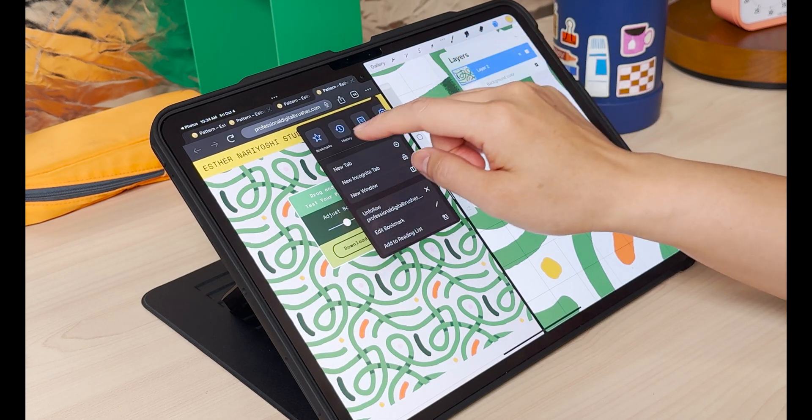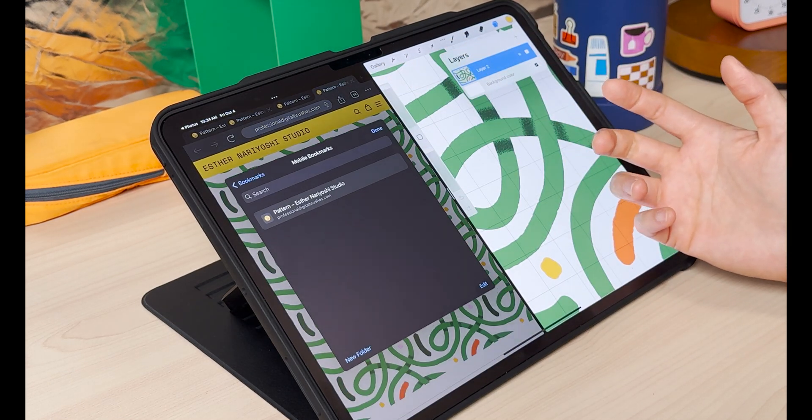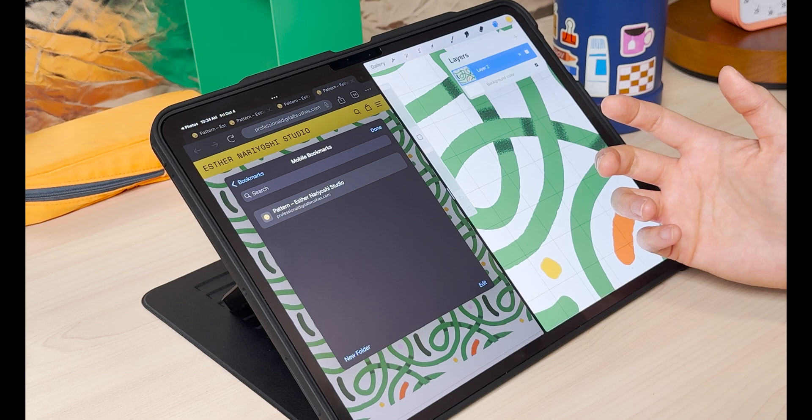Don't forget to bookmark this page so you can come back to it whenever you're ready to test a new pattern. I hope you're enjoying this tool and I will come back with more tips.